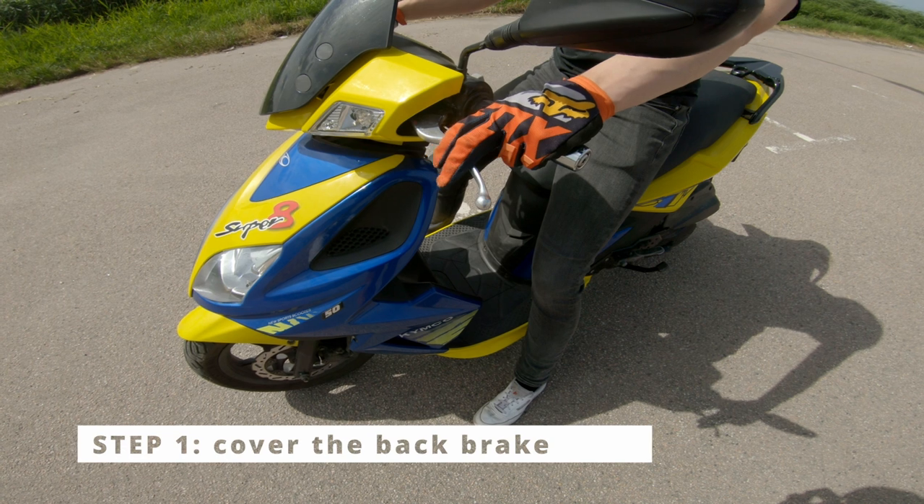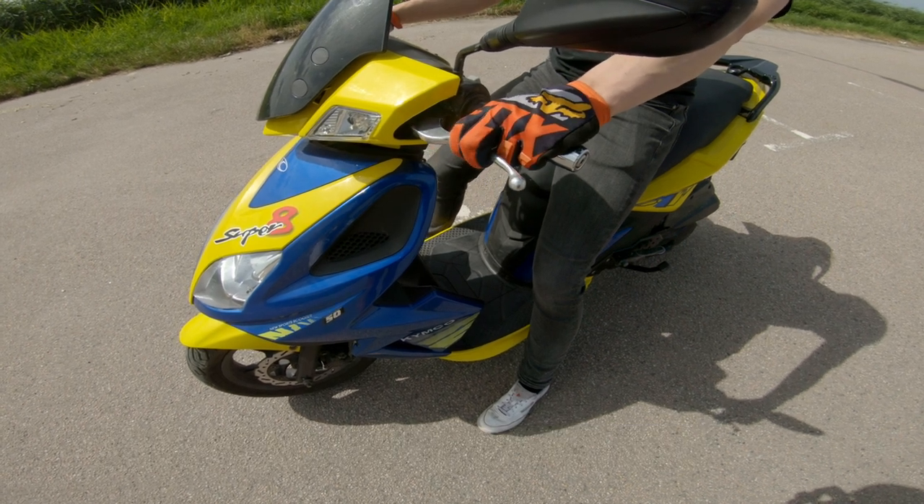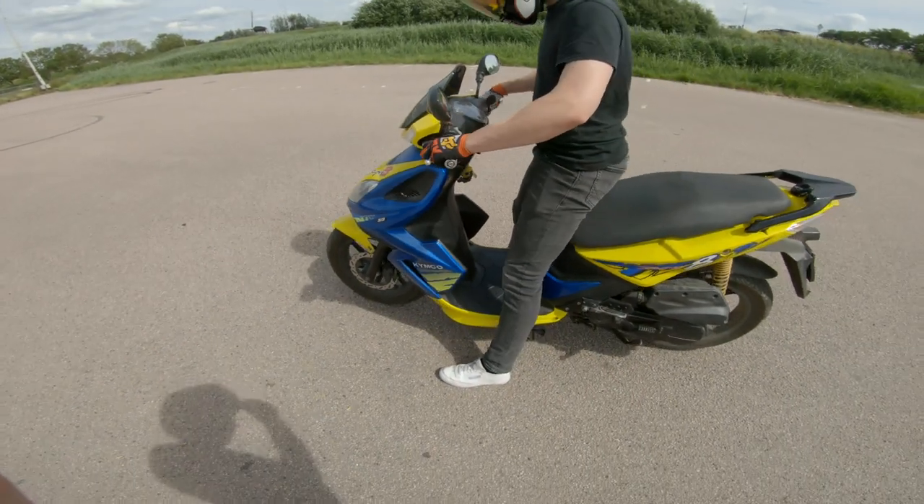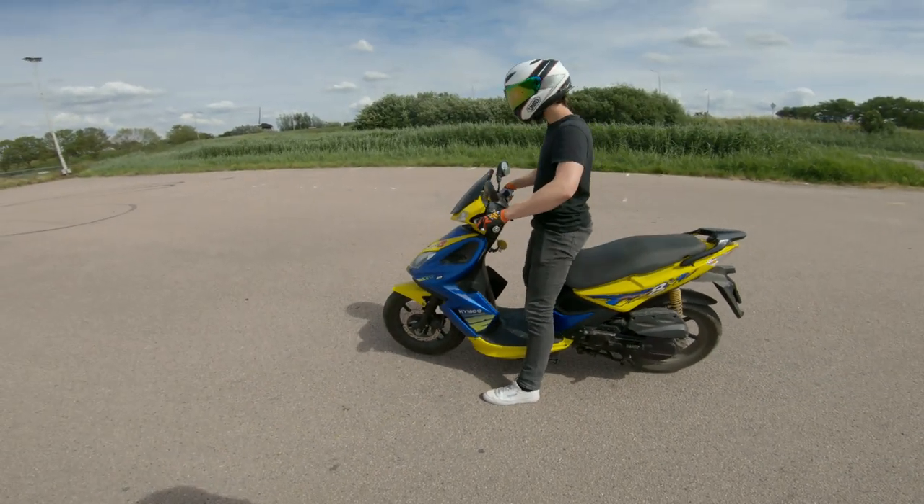The first step is to cover the back brake with one or two fingers. This will be used when the scooter wants to tip over. You can also use it to build some revs before popping the front wheel up.